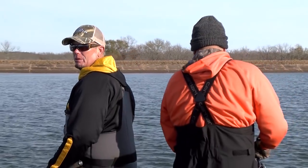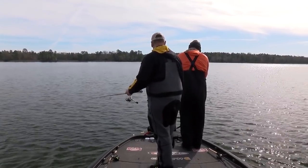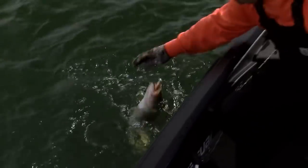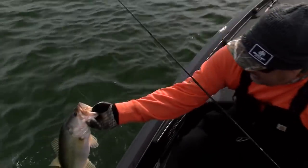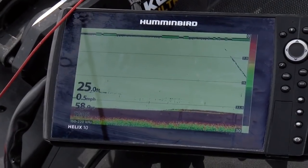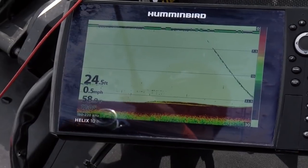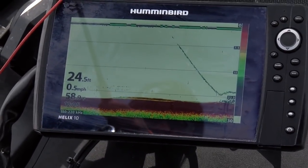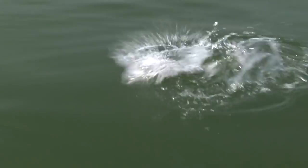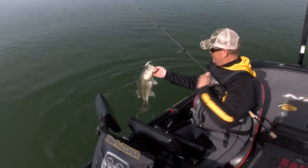I was with Keith Combs on a lake in Texas — and yes sir, that does not scream Texas in any way, shape or form. Got him! You don't think finesse fishing with Keith Combs in Texas?